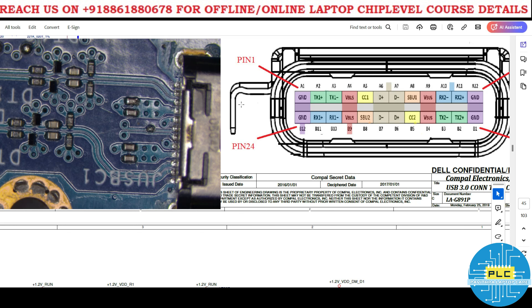Next is A5, which is the CC connection. Through this CC pin only, the system can recognize what kind of voltage is required. Pin A9 area also has SBU1 — I will explain what SBU1 is, as I have already mentioned it multiple times.